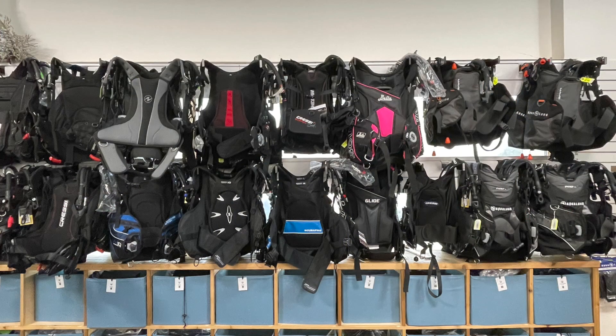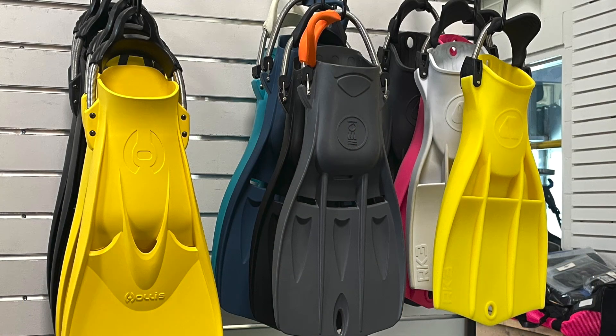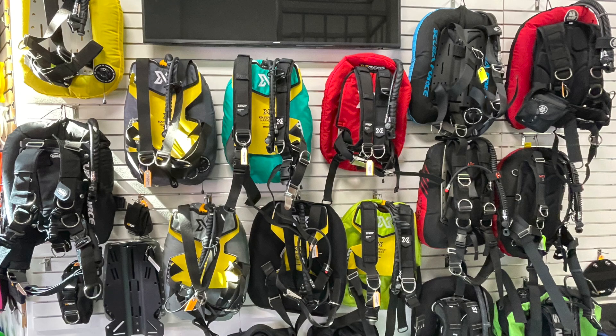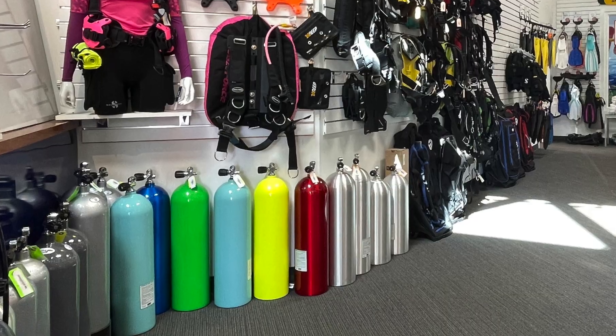Go into a dive store and look around — you'll see lots of black: lots of black buoyancy compensators, some fins, some masks, and other equipment. A lot of it is black. But if you want to dress yourself up so you look like a pimple on a whale, you can do that. There's lots of scuba equipment in crazy colors — a pink suit, a pink BC, a pink tank, a pink mask.